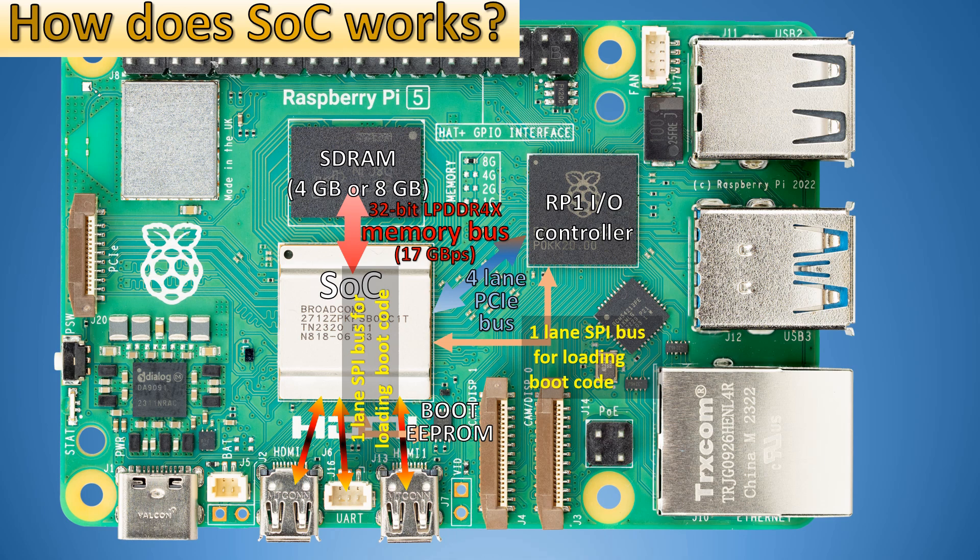If you want to use the UART debug port, you need a special kind of connector that you can actually buy. We also have a one-lane PCIe bus intended for external devices like an SSD drive.